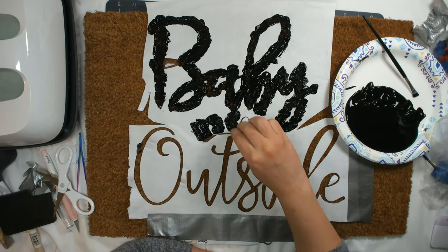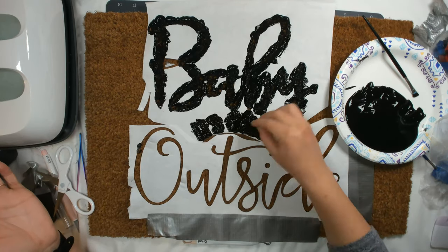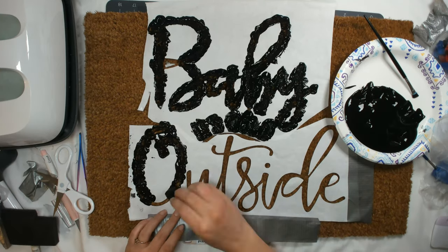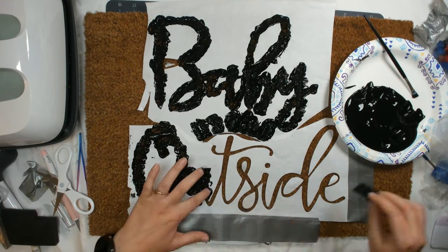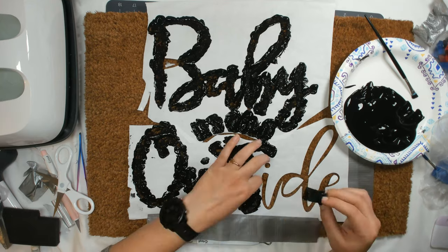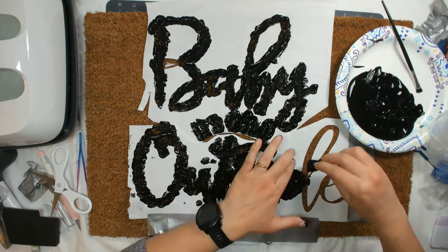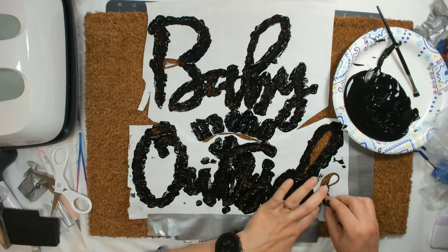I couldn't find my regular sponge brush so I had to cut off a piece and use a makeshift one, which made my hands super dirty with paint. Since I was having such a problem with the freezer paper, I just decided to get as much paint as I could onto the stencil and onto the mat as best as possible.